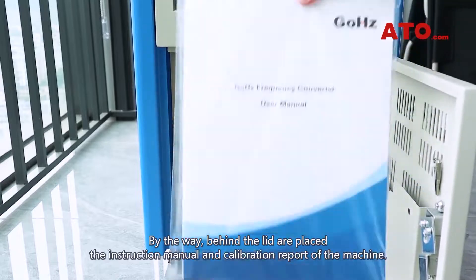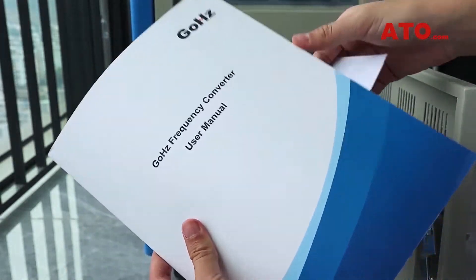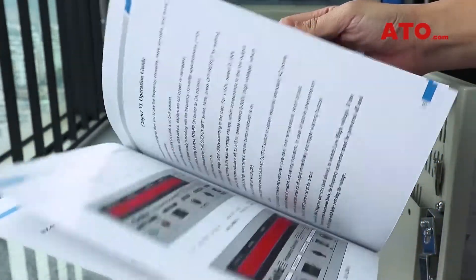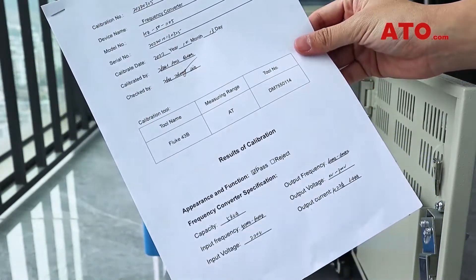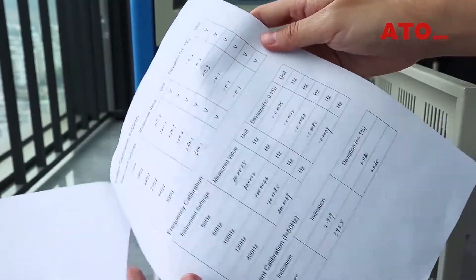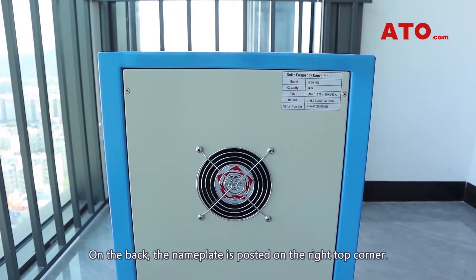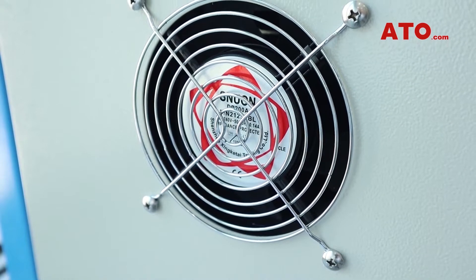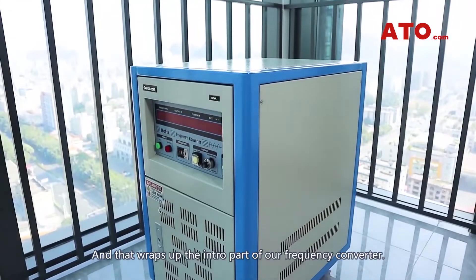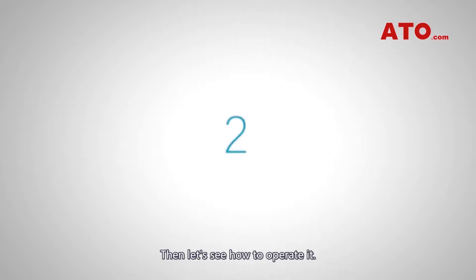By the way, behind the lid are placed the instruction manual and calibration reports of the machine. On the back, the nameplate is posted on the right top corner. It says the converter is rated at 5 kVA in capacity. And in the middle is a cooling fan. That wraps up the intro part of our frequency converter. Then let's see how to operate it.